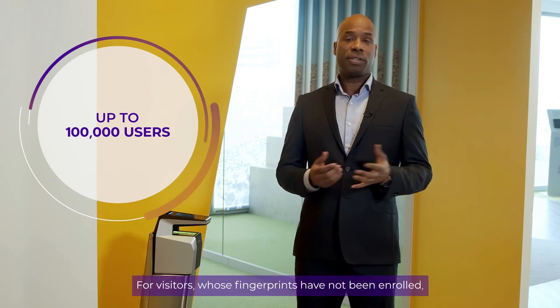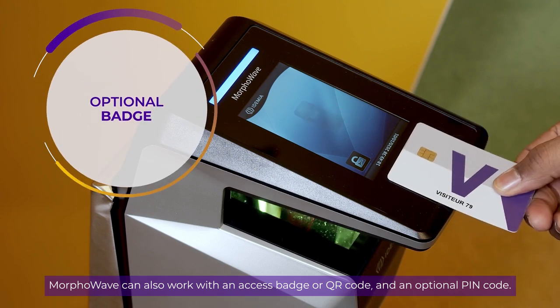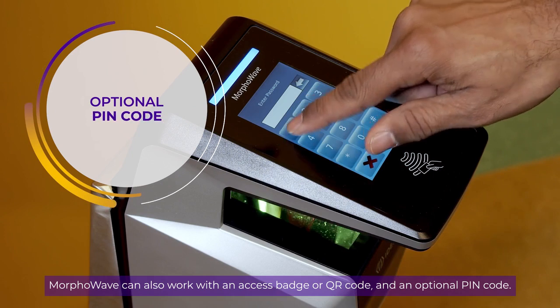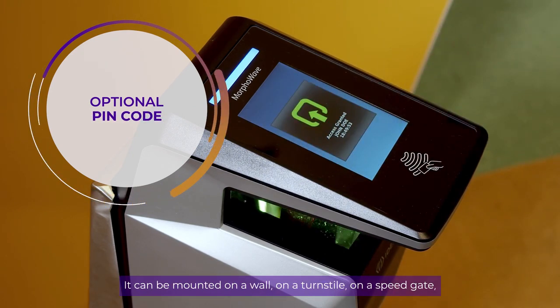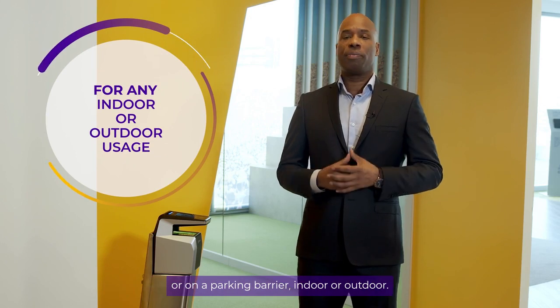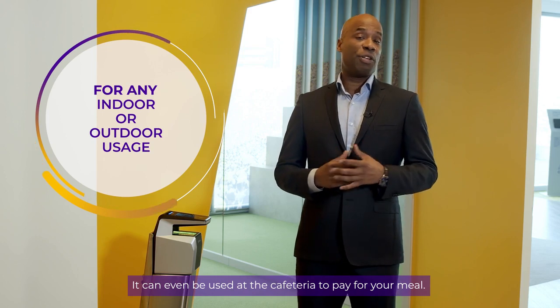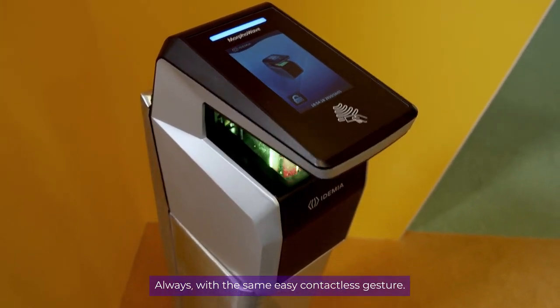For visitors whose fingerprints have not been enrolled, MorphWave can also work with an access badge, QR code, and an optional pin code. It can be mounted on a wall, on a turnstile, on a speed gate, or on a parking barrier, indoor or outdoor. It can even be used at the cafeteria to pay for your meal, always with the same easy contactless gesture.